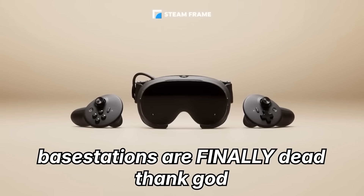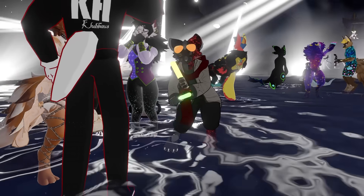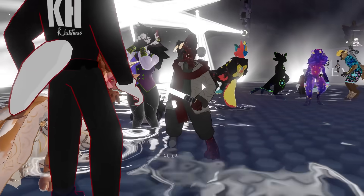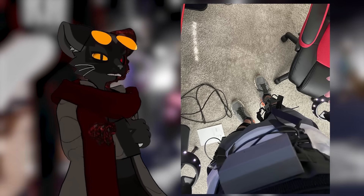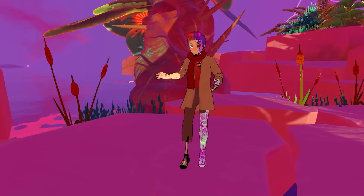Let's be honest with ourselves right now — do you actually enjoy putting on VR equipment? In an age where more and more stuff is getting removed from our hardware for convenience, it feels like full body tracking is just one of those things that's so obviously there. But what if you didn't even have to wear trackers to begin with? Wrong.